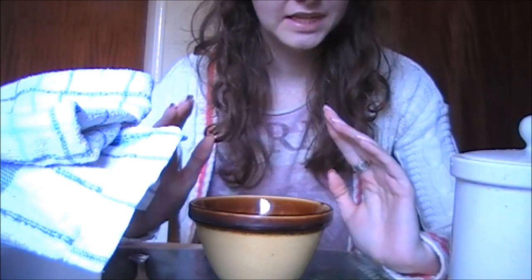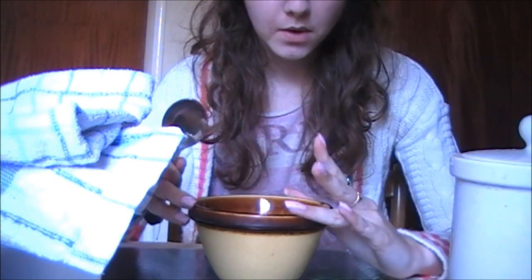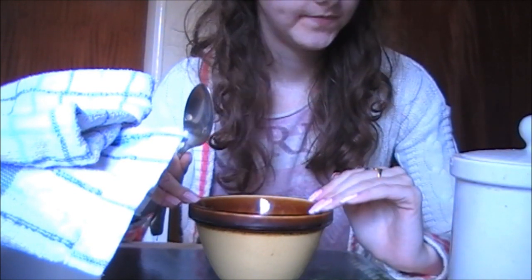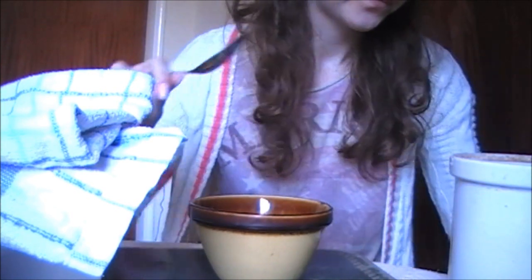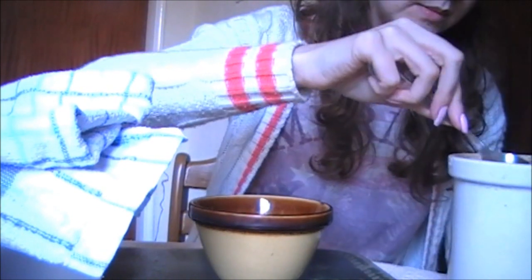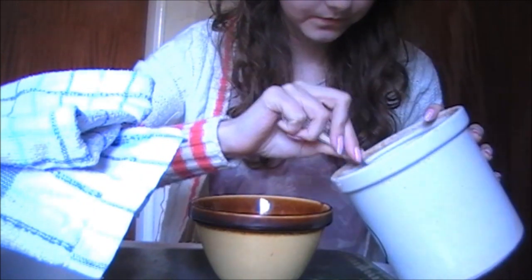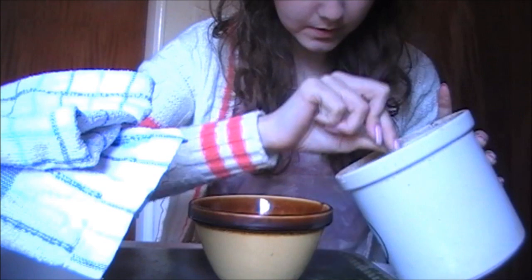These are really simple ones. This first one is for all skin types and it's kind of an exfoliating wash. We're going to need two tablespoons of sugar.